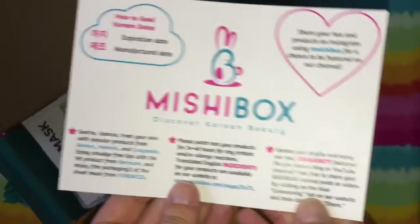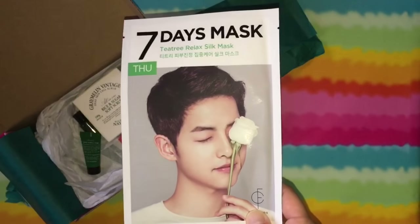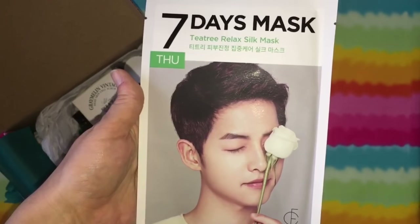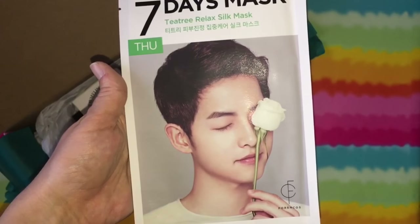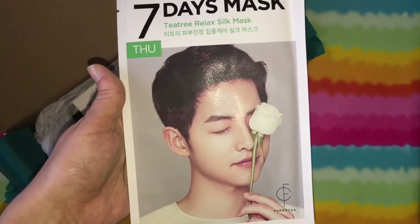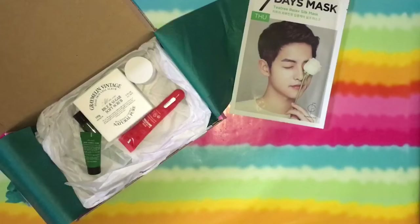Here's the card, and again, the card shows you how to read expiration and manufactured dates. On the back are the products, so I'm not going to show you that. First up, we have a Seven Days Mask Tea Tree Relax Silk Mask, and it looks like this is from Forenkos. If you watch Korean dramas, you're probably familiar with this Hallyu actor. Monday is for nutrition, Tuesday is for pore care, Wednesday is for moisturizing, Thursday is for soothing, Friday is for anti-wrinkle, Saturday is for elasticity, and Sunday is for brightening. Try all seven for complete care in seven days. I'm pretty sure I got Thursday — it's like a seven-day setup.